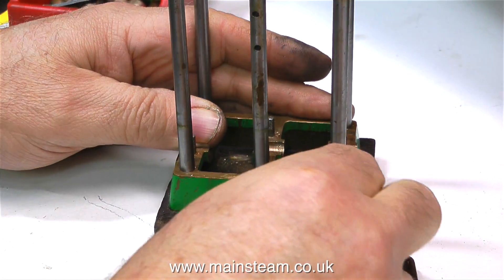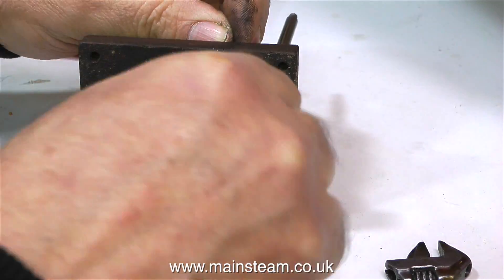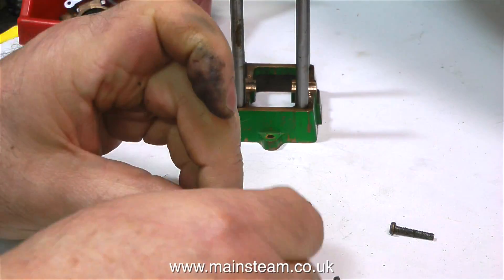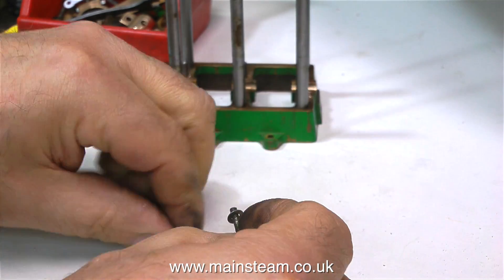I'm going to put them in a plastic box out of the way so I don't lose them, and very soon they will hold the new crankshaft — that I haven't yet made — in place. Time to remove the entire assembly from the baseboard. I've been very careful not to lose any of the bolts, washers, or nuts, so they can all go back in place when the engine is ready for reassembly.